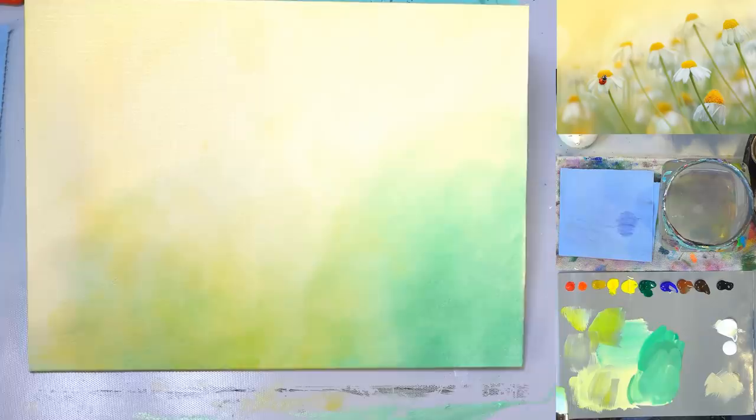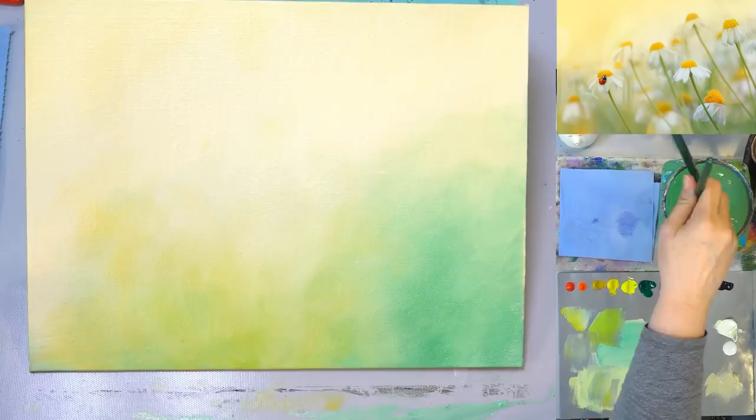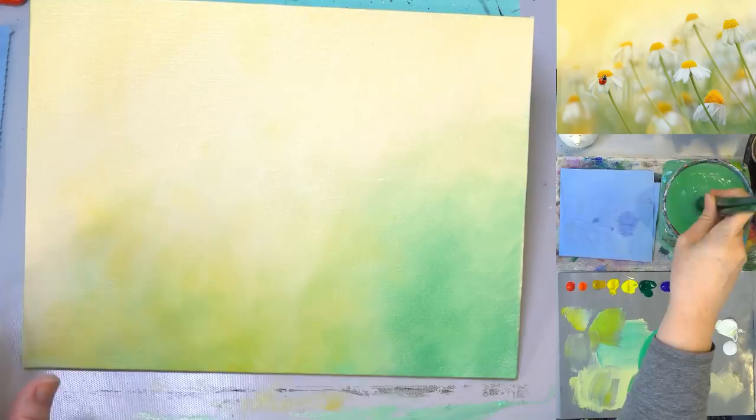At this point you could dry this again, which would probably be a good idea. But I've got enough area up in here that's still dry that I can probably work up there while this is drying, so we'll try it.